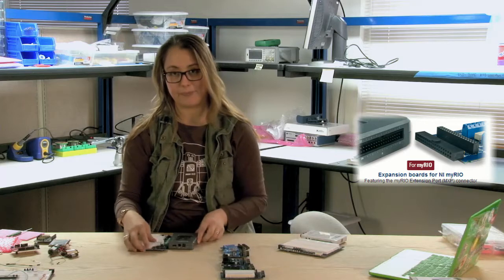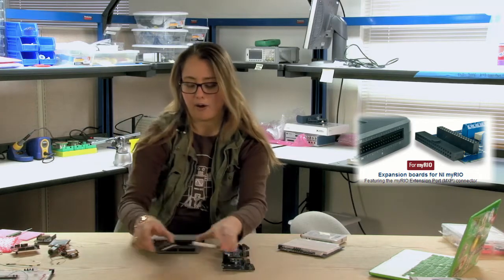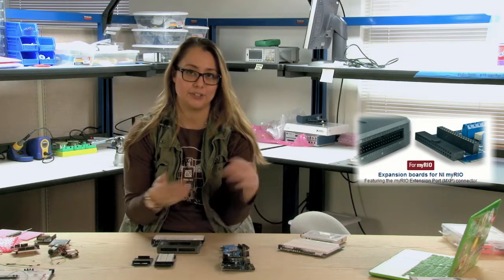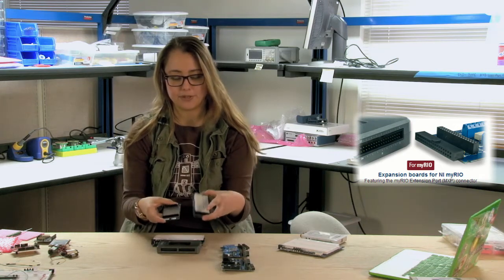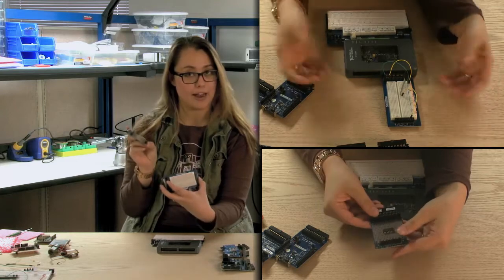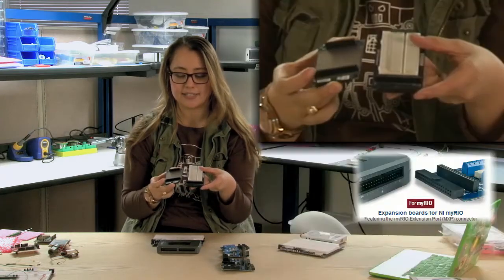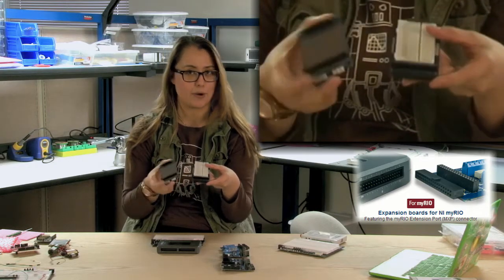The next set of boards uses the MXP connector found on the MyRio. There are two MXP connectors, and we've created a plethora of boards that are able to add additional functionality or adapt other board standards to the MyRio standard. The first set are just easy prototyping areas — there's the breadboard and there's the wire wrap — and we've passed the signals from the MXP connector through to these headers so you can prototype off of them.